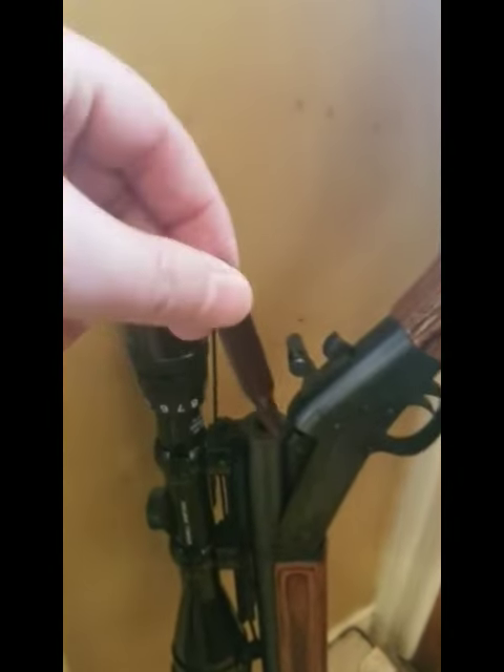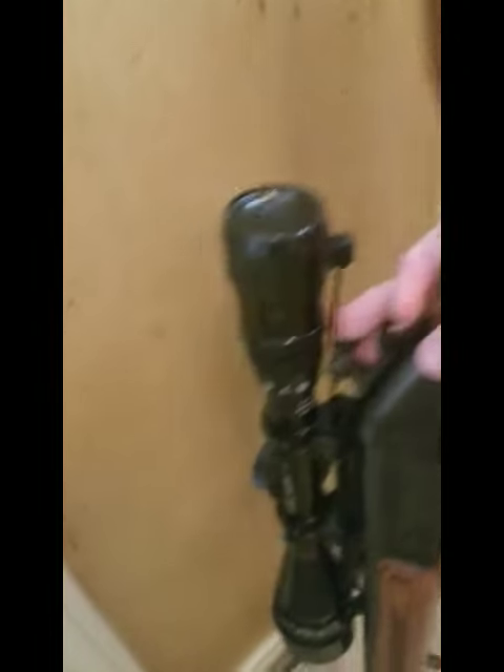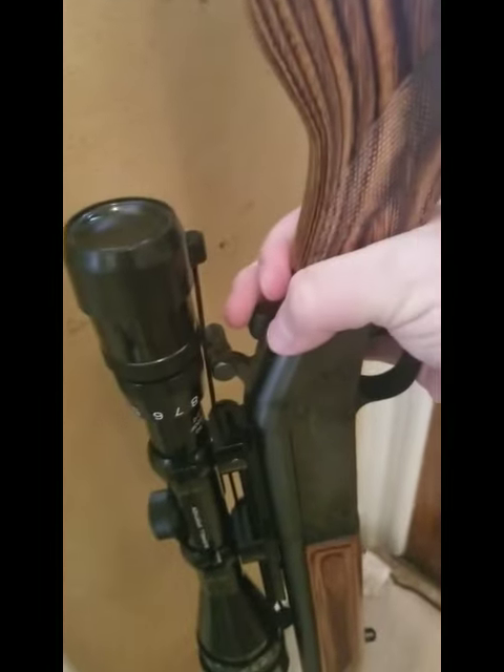I have a snap cap in 25-06 right here. We're gonna go ahead and drop that in there, close the action, hit the release, and watch it eject.